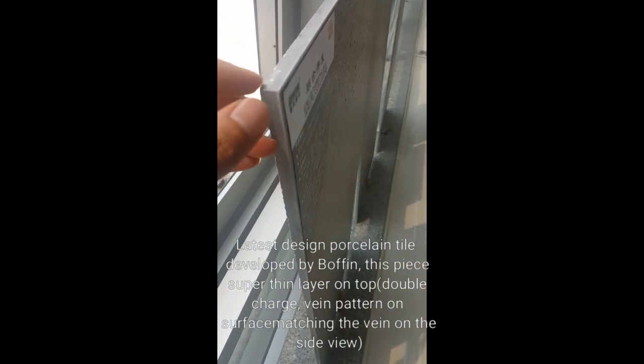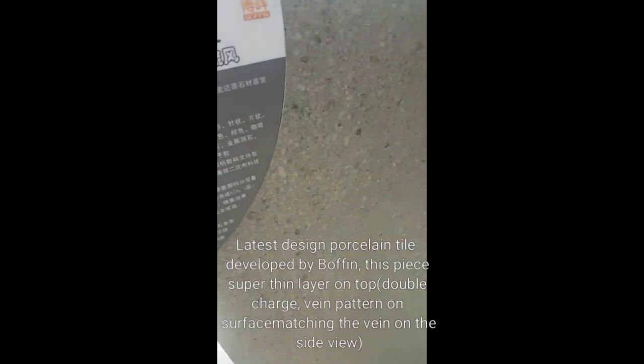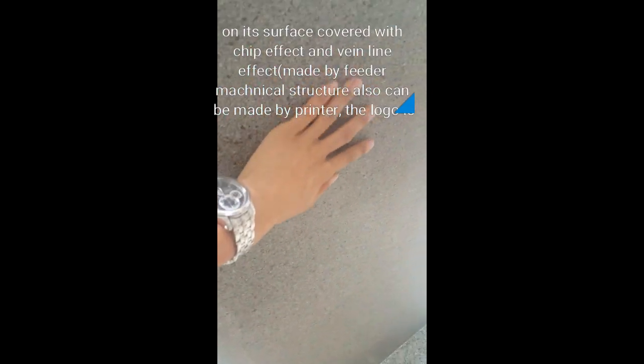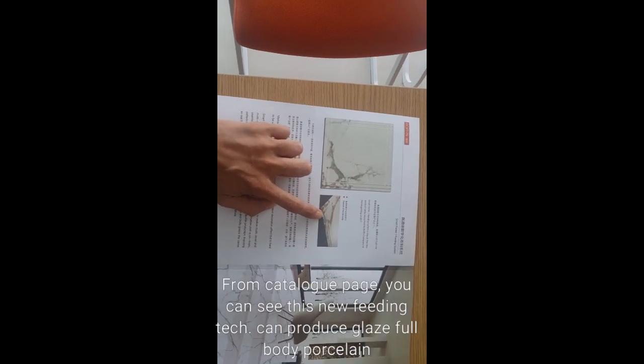This is the latest design made by our feeding system. You can see it's double charge and super thin layer, with a chips effect on the surface. You can also see the V-line effect, which is produced by our feeding machine structure. It is powder — not printing — and it's produced by the Dongpeng logo process, which can produce the full body with a thin line visible from the side view.